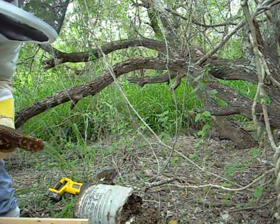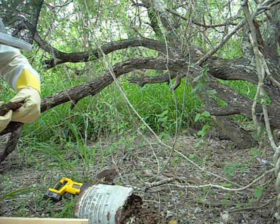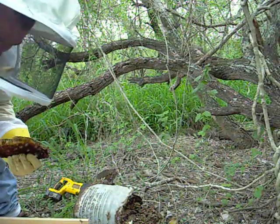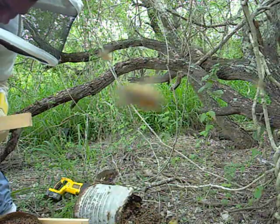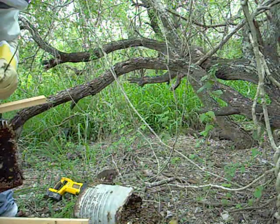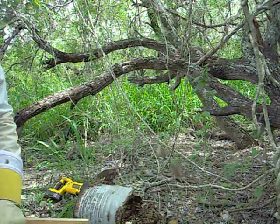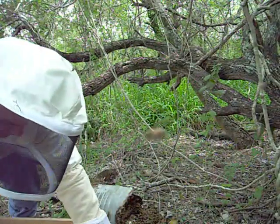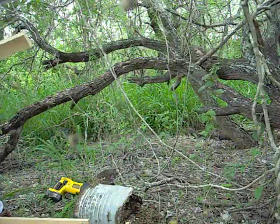Nice brood — nice and firm. This has got to be the top. I don't know if the orientation up and down matters — somebody can probably comment and tell me that it does. I think this is the bottom; it's smooth. This one's a little firmer so we've got a little better luck with that one. All in all, these bees aren't that hot.